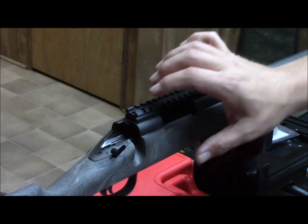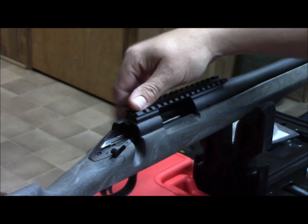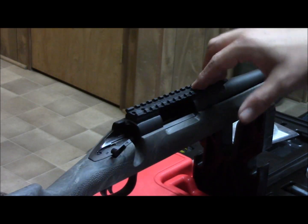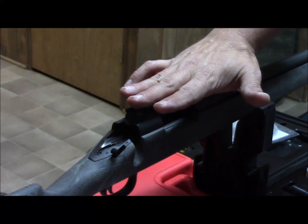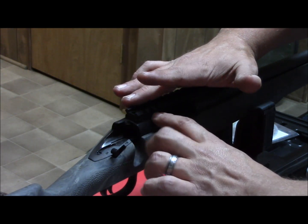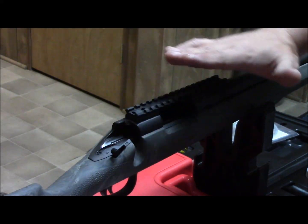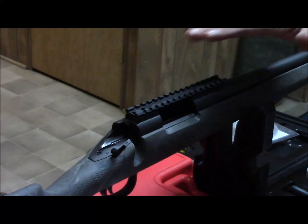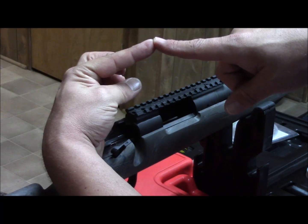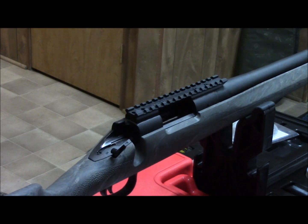We'll check that — what we're looking for is daylight back here, and I believe we're lucky and we don't have to bed the scope base. What we're looking for is whether this is being raised in the back, because if it's raised in the back and you don't bed it to fill that gap, when you tighten these down your scope base is going to flex. And when you put your rings on with it flexing in the middle, your rings aren't perfectly lined up and you won't get a full mating surface on your scope body.